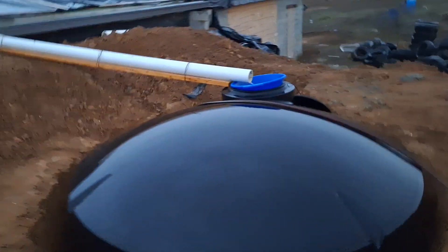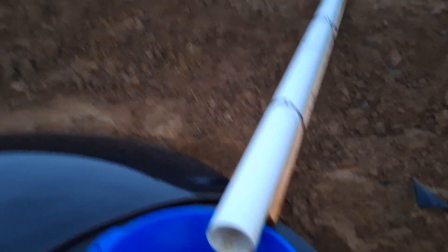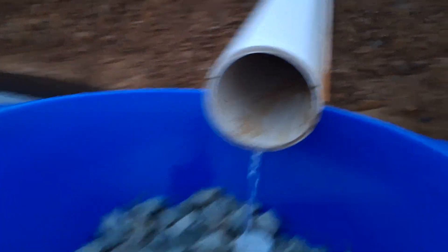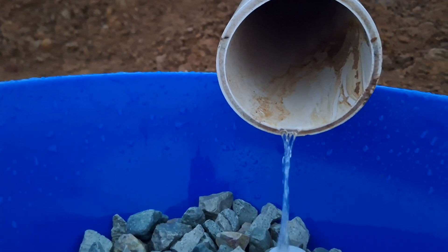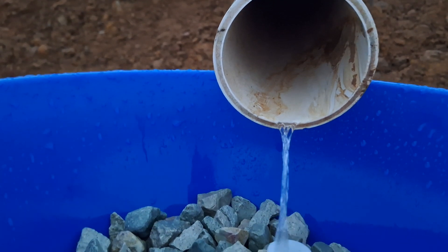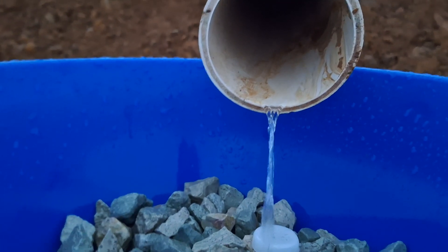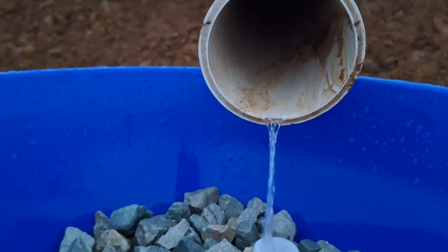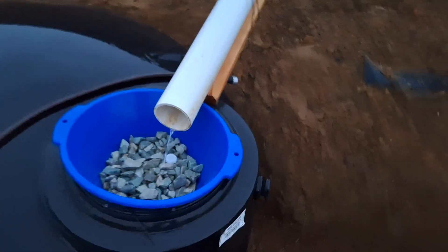Let's take another look at the water flowing into the tank. I don't know if you can hear it or not but I can hear the water dripping into the tank through this debris catch.